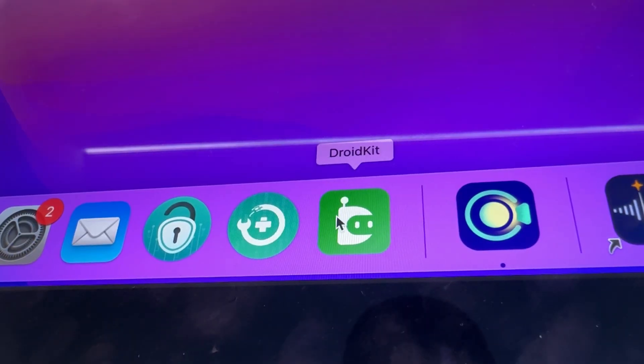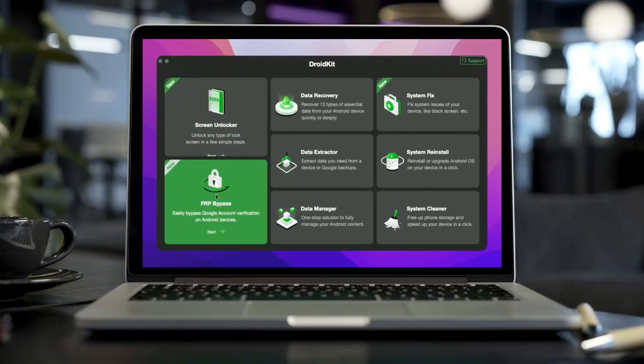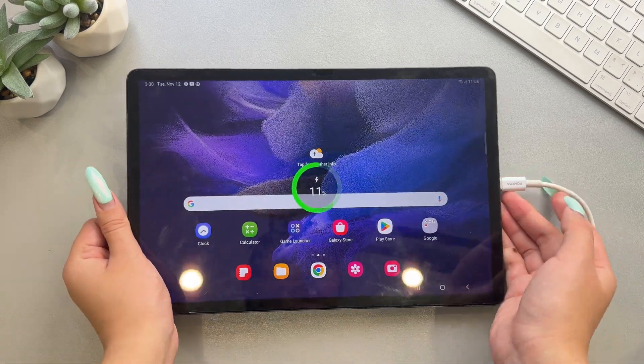Step 1: Free download DroidKit and launch DroidKit on your computer. Select FRP bypass mode. Step 2: Connect your tablet to the computer and press the start button.